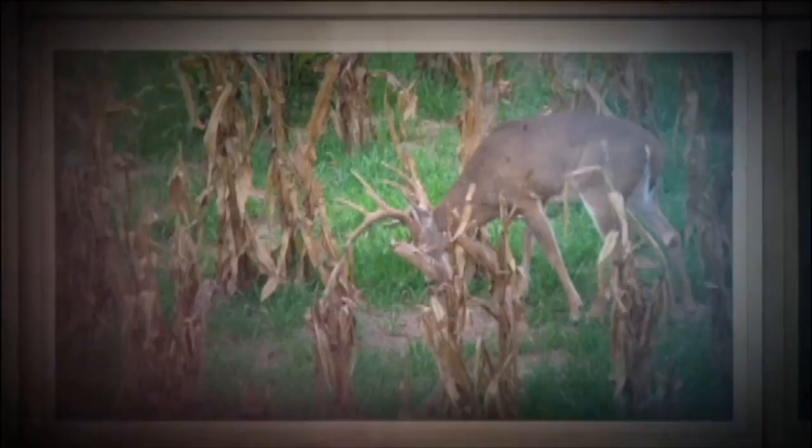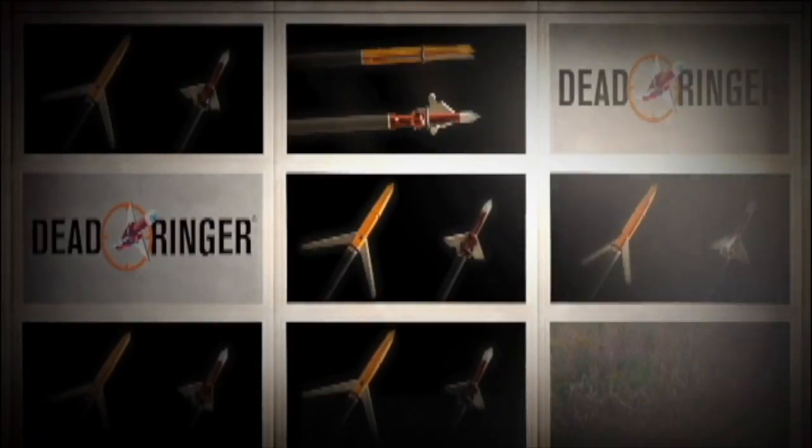A new revolution has begun with the hybrid series line of broadheads from Dead Ringer. Bolt hunting is my life, and the broadhead is definitely the business end of what I do. So when failure is not an option, shoot Dead Ringer.